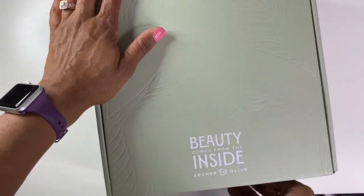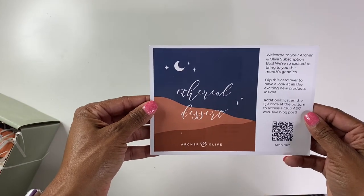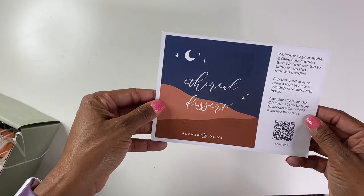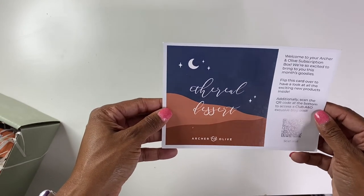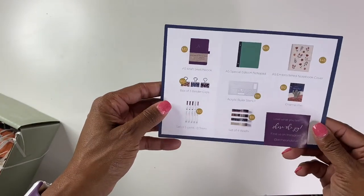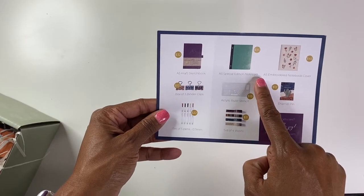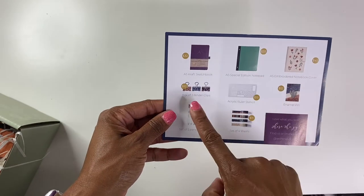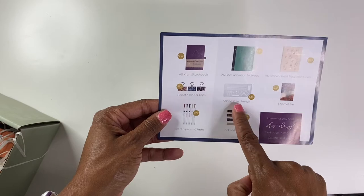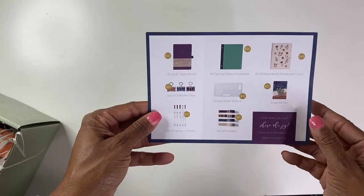Anyway, let's see what's inside. So the first thing is this — Ethereal Desert. So here is the Archer and Olive subscription box. I'm assuming that these colors are kind of indicative of what's inside. So it comes with a craft sketchbook, a special edition notepad, an embroidered notebook cover, a box of three binder clips, a stencil, an enamel pen, a set of five pens, and then washi. That makes me so excited.